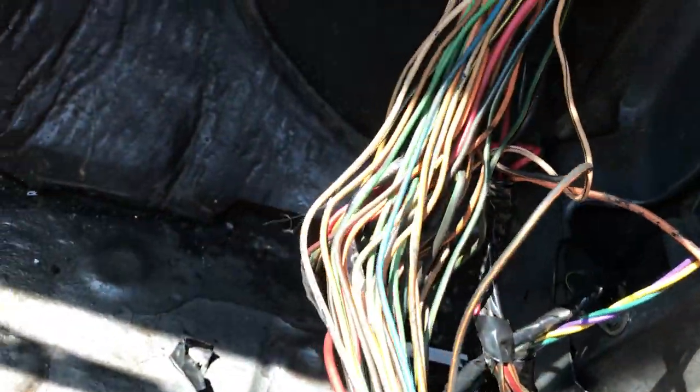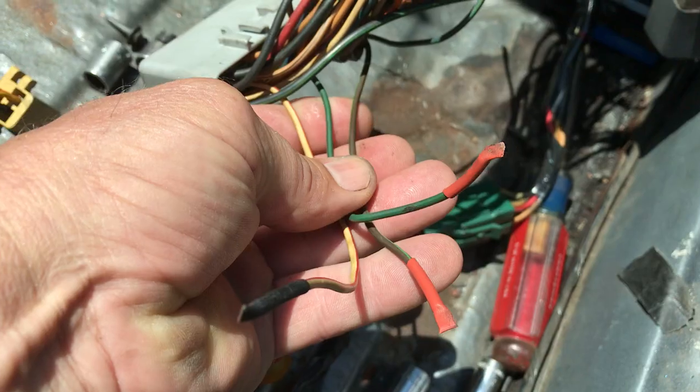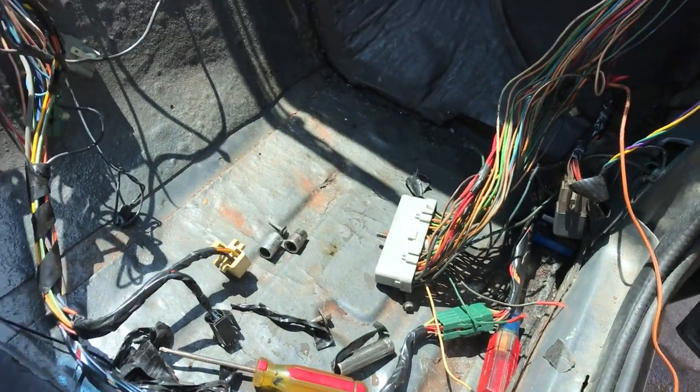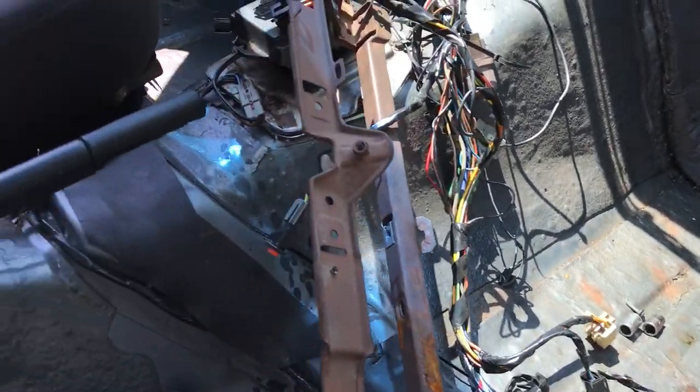I said you had to strip the tape and everything off the wiring — well, that's the way it goes. I'm not using these for some reason; I don't have oxygen sensors on this car anymore. I may add them — it's nice to keep them — but I just don't have them at this time. I'll probably add them later.